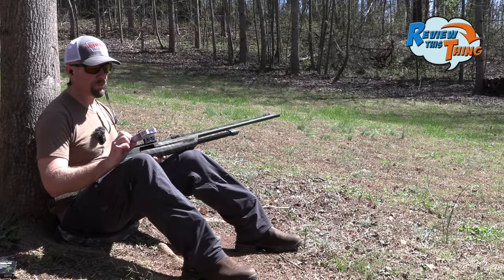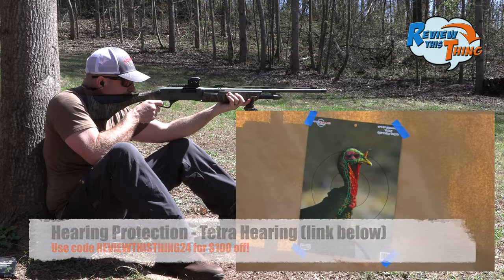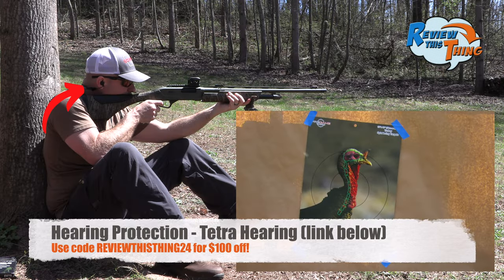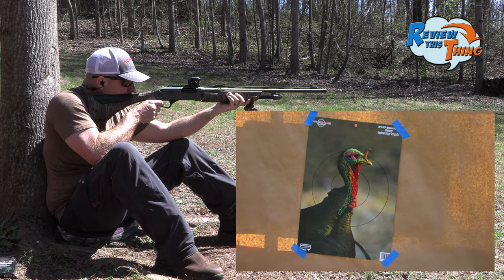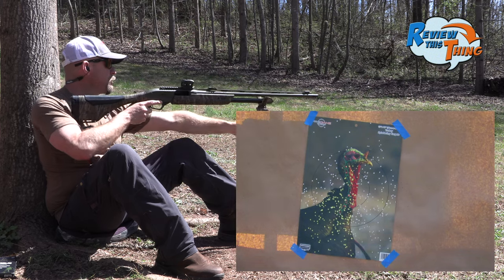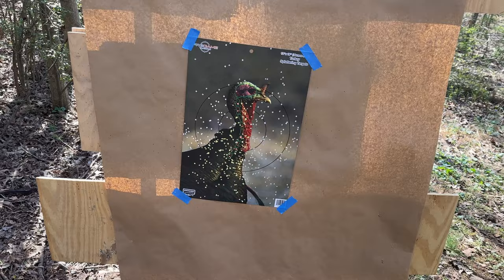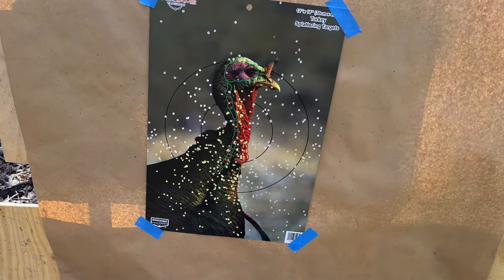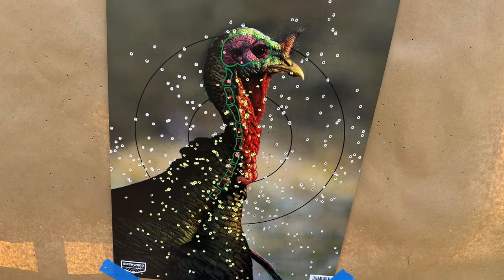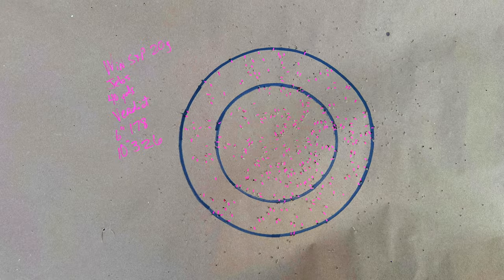Let's keep this party rolling with Verdict — let's see how it does out of this JEBS choke. Looking good from here. There's a lot of white right there on that turkey's neck, and that's a lot of splatter in and around that turkey's head and neck. Our third one in a row over 300 for that 10-inch circle — we had 326 in the 10 and 178 in the 6.